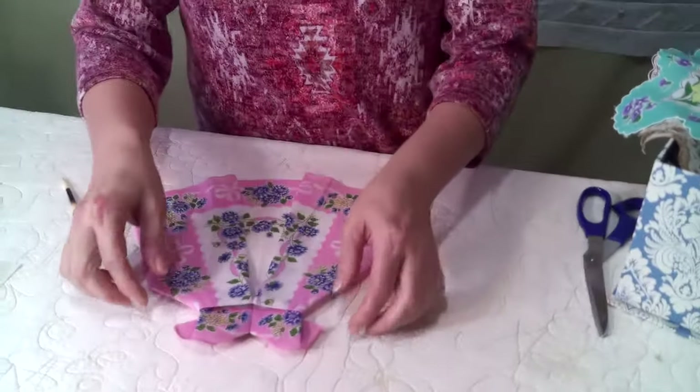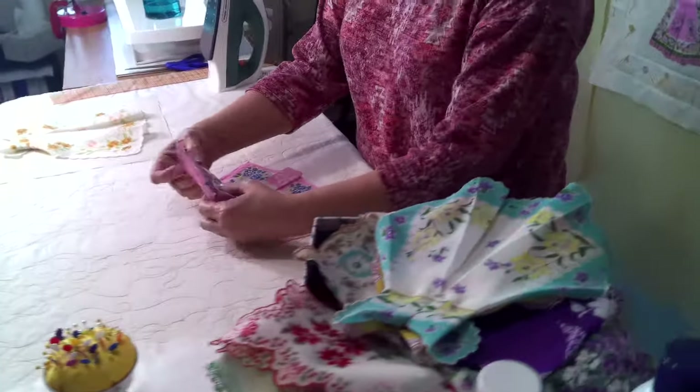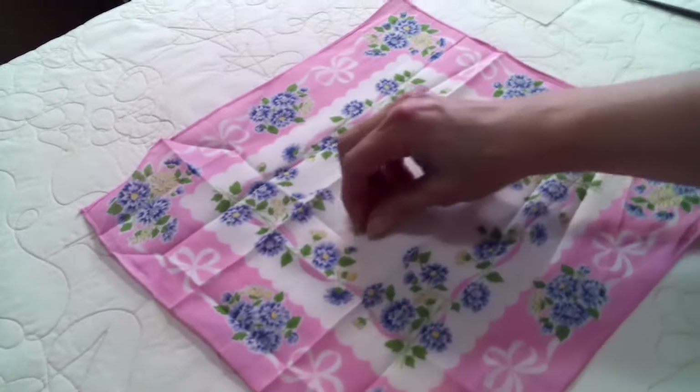Here in front of me is a little dress made out of a hanky and I'm going to unfold it. I'm going to show you step by step how to fold your hankies into a dress.